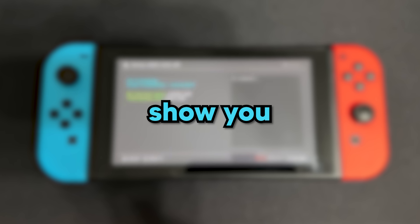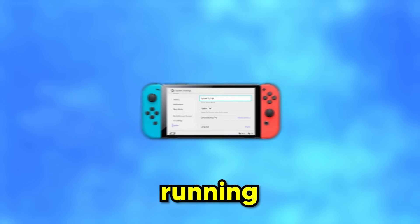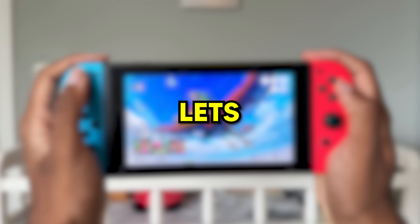Jokes aside, today I'm going to show you how to mod your Nintendo Switch running firmware 20 through 20.3. So let's get started.